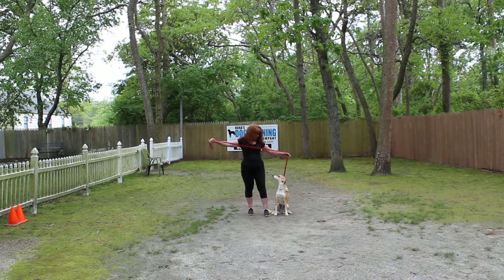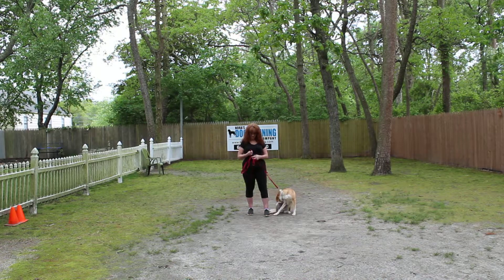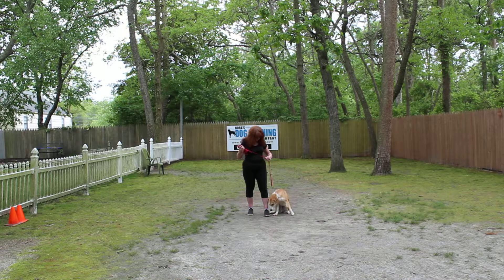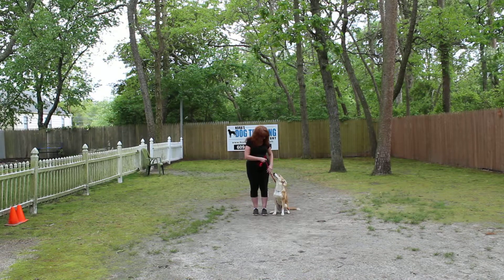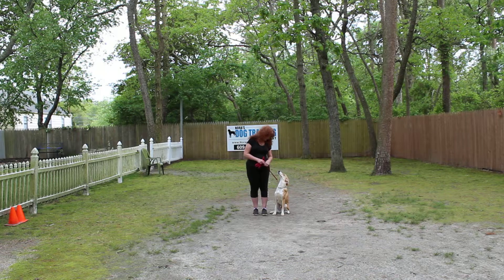First we're going to introduce the training equipment. Brandy's got a standard six-foot web training leash and she keeps the bulk of that leash folded neatly in her right hand, which leaves her left hand free to make a correction. The only correction we give is a little tug and release on the training collar, which is the second piece of equipment.